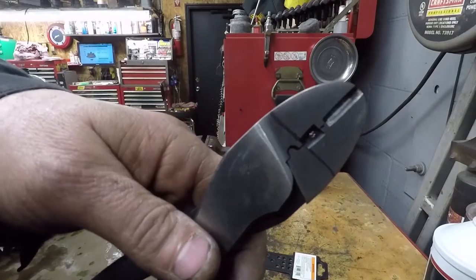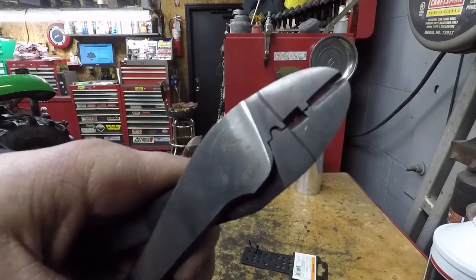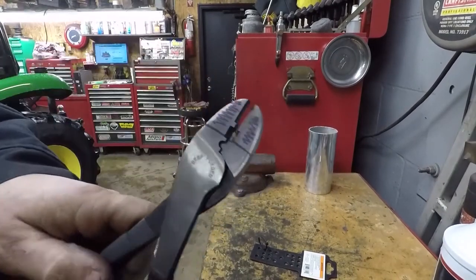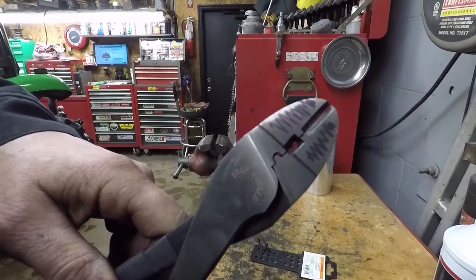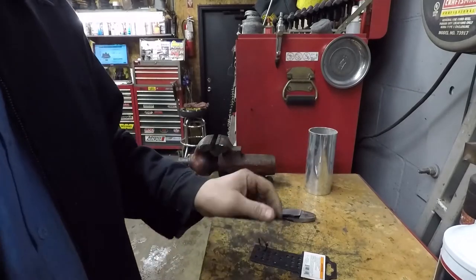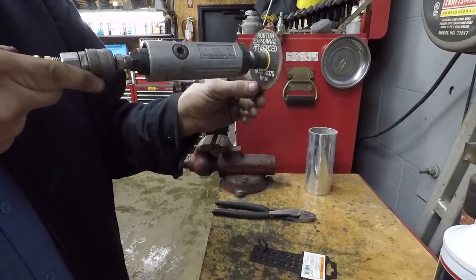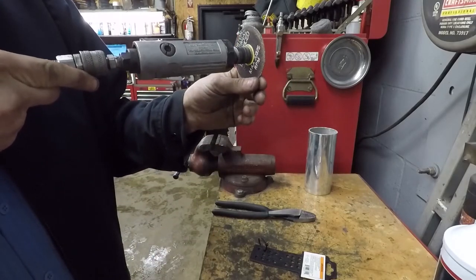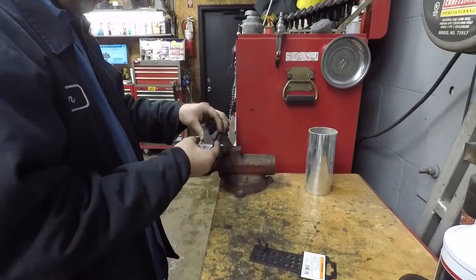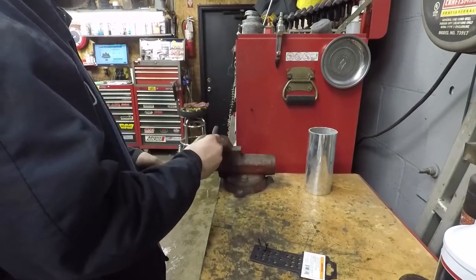You can see right there where we're going to cut it — that's the part we're going to get rid of. All we're going to use to cut it is an air cutoff tool with what I think is a three-inch cutoff wheel. We'll mount it in a vise.